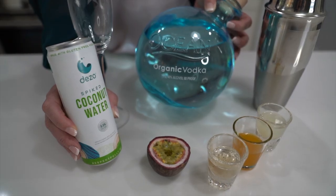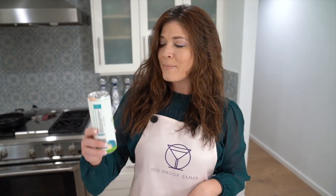Welcome back to another episode of 100 Proof Emma. I'm your host Emma and today I'm going to be making a delicious passion fruit spritz. I chose to use some organic vodka — ocean vodka from Hawaii — some chinola passion fruit liqueur, vanilla bean simple syrup, a little bit of passion fruit, some lime, and I'm going to try Deso spiked coconut water. It's actually a gluten-free vodka in a can. Follow along and let me know what you think in the comments below.